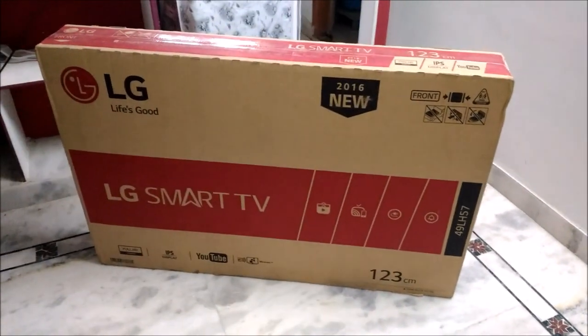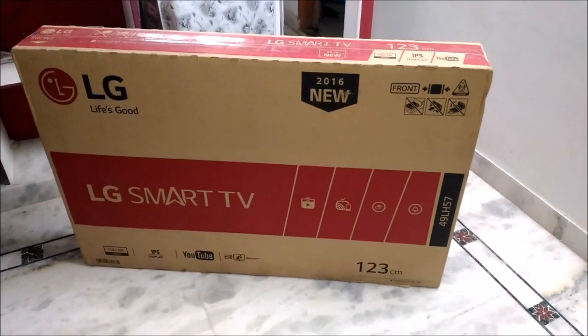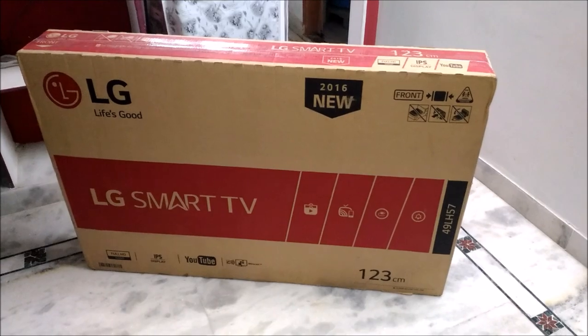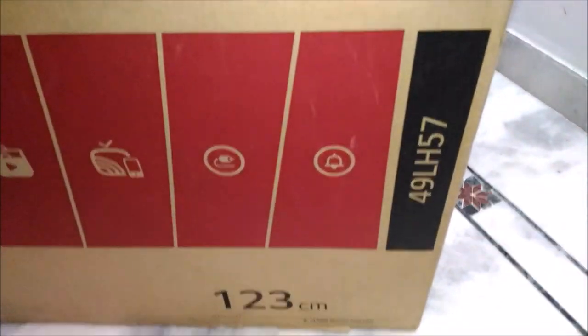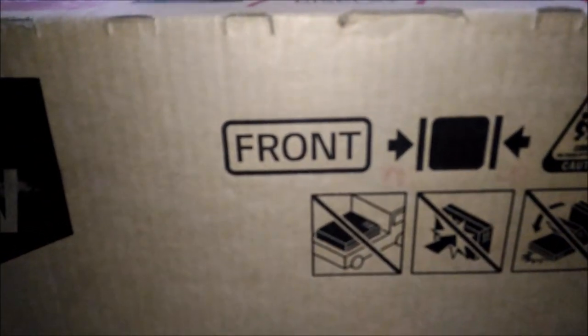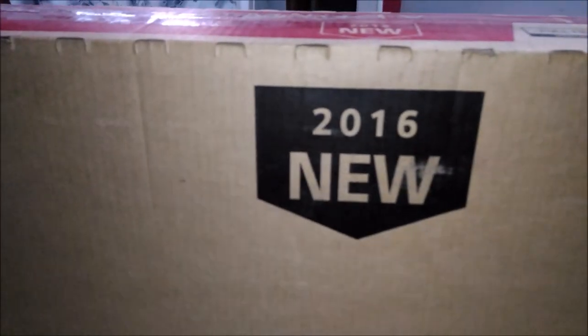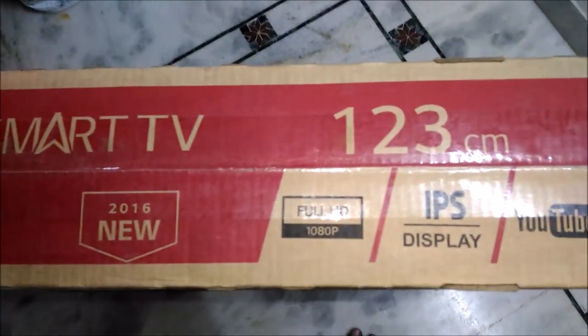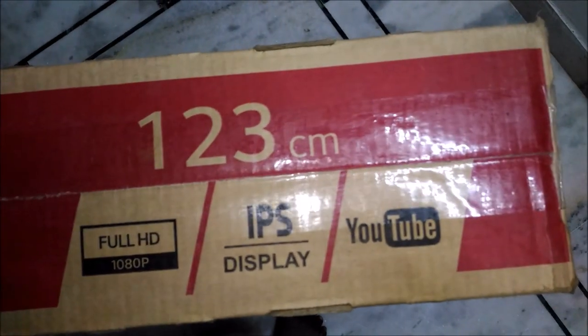This is my product I got from Flipkart. The model is 49LH57, you can see it in the right side corner. Here on the front they have provided cautions. This is newly made in 2016, and you can see some of the features here, which include full HD 1080p IPS display and YouTube inbuilt.